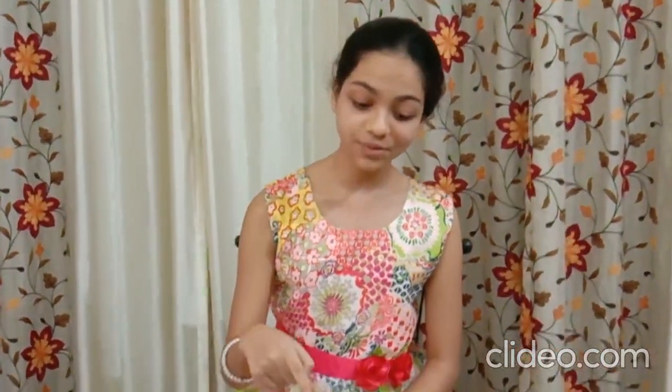Hello everyone, my name is Gargi Praful Lahatye and I am studying in Standard HD Morning Shift in Podhara International School, Pimpri. My today's recipe is Sprout Salad. So let's look on to the ingredients.